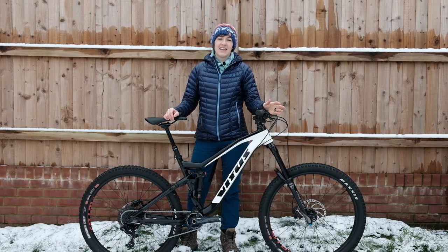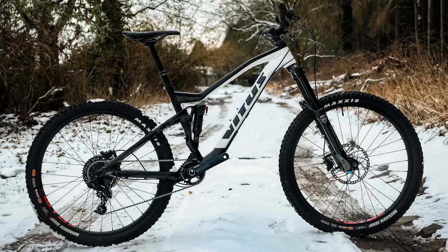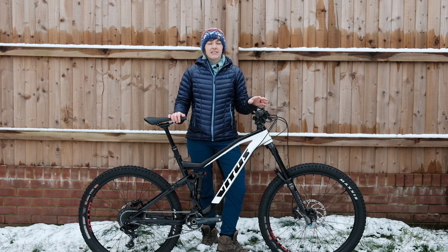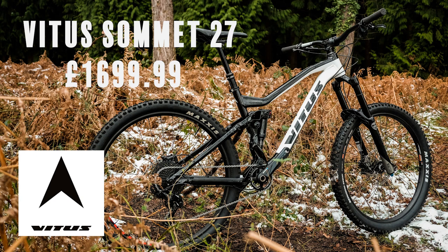Hi, it's Rachel here from Offroad CC, and today from my cold and snowy back garden I'll be taking a look at the new Vitus Summit 27. As you might know, here at Offroad CC we like to test bikes at the more budget end of the scale, so for this Vitus test I've opted to test the base aluminium model in the Summit range.